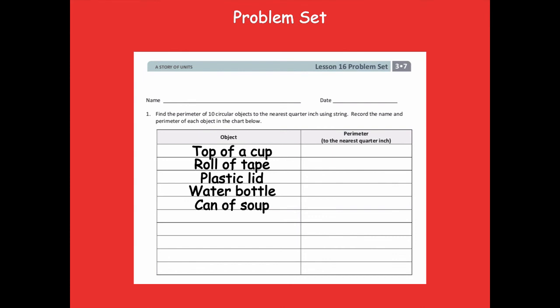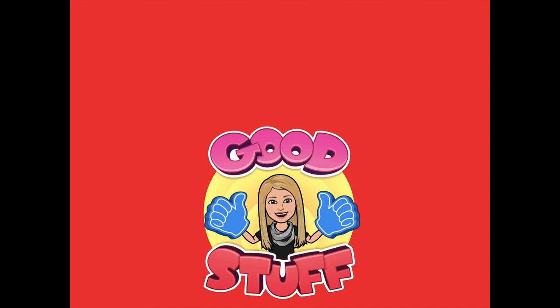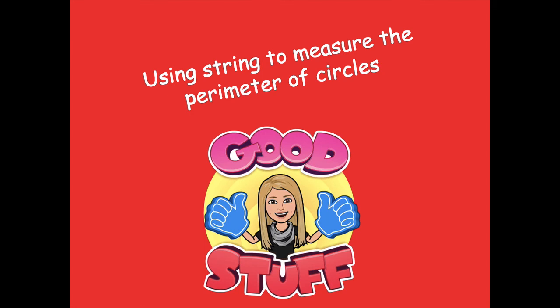If you're measuring something longer than 12 inches, measure your string to the 12-inch mark, hold your finger there, move it back to zero on your ruler, and keep measuring. Add the two measurements together — for example, 12 plus 4 equals 16 inches. You don't have to find objects longer than 12 inches though. Have fun measuring today! Two thumbs up for using string to measure the perimeter of circles. Head back to the module to complete your independent practice, and if you have any questions let me know. Have a great rest of your day — bye friends!